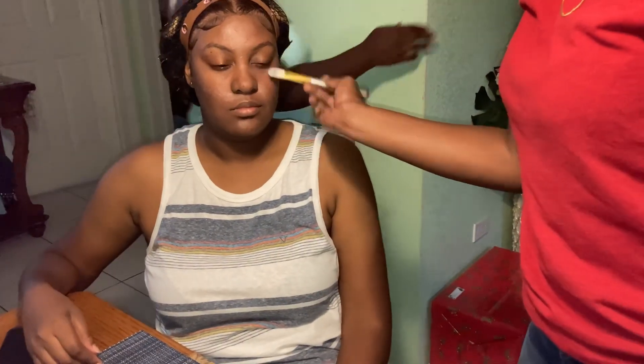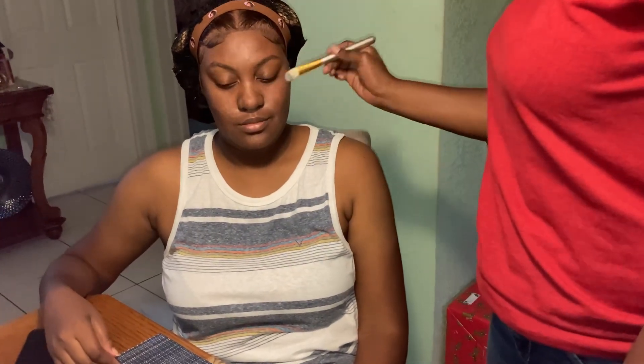First I started off with priming her face, and I used a brush to do so instead of using my hands like I would do on myself.